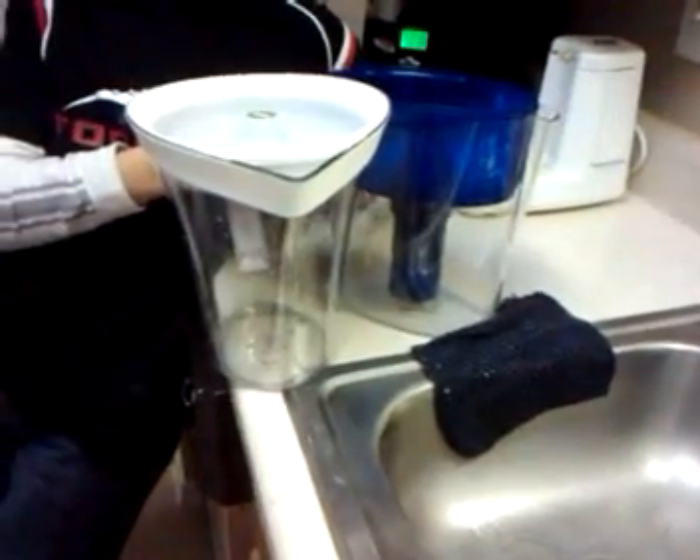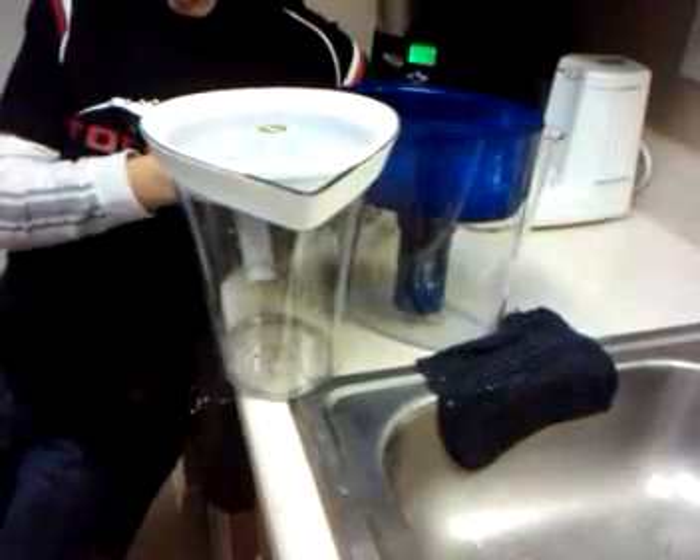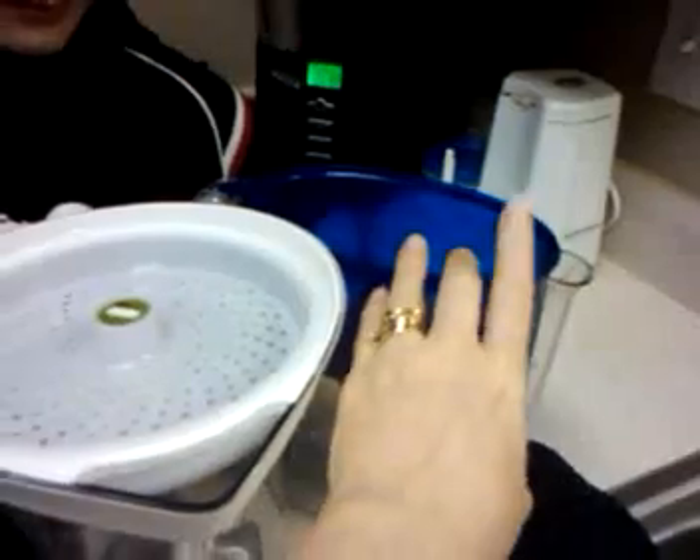Hi, this is Diane with Grocery Shop for Free, and we've been talking about the filtration pitcher from 3M that I got. And this is that one. And then this is the one that we've had from Pure Forever.